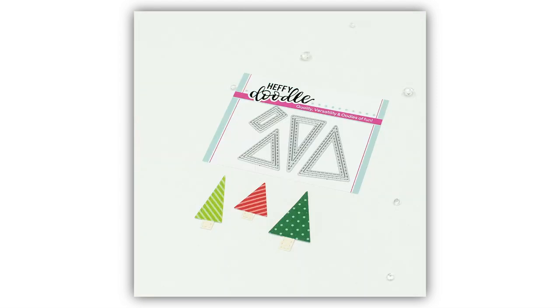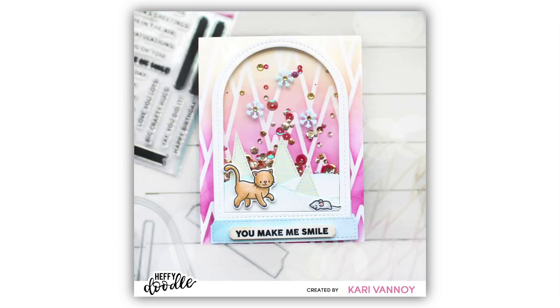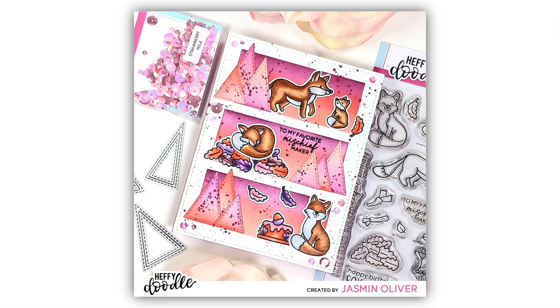Heading back to geometric styles, these are the Stitch Triangle Tree Dies. This little die set will create a collection of gorgeous little triangle trees in a fun geometric style. Of course they are triangles so you can use them in lots of other fun ways too, not just as trees. This little die set packs a lot of punch — I think you're going to be able to create lots of fun things with it including banners and pennants galore.